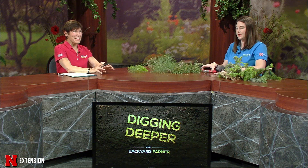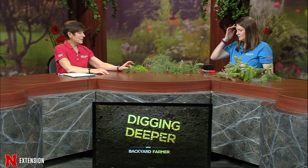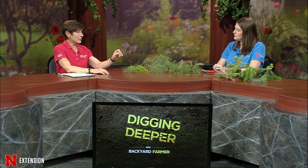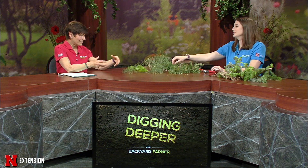Before we go on to pines, we want to encourage you to give us all your comments. Watch us on Facebook, which is the only way you can see us. We love to hear from you about subject matter and whether you like our segments on Digging Deeper. So spruce and fir have individual needles, while pines of course have needles in a bundle. That helps our audience know the difference. Let's talk about a handful of pines before we go to our shrubs.